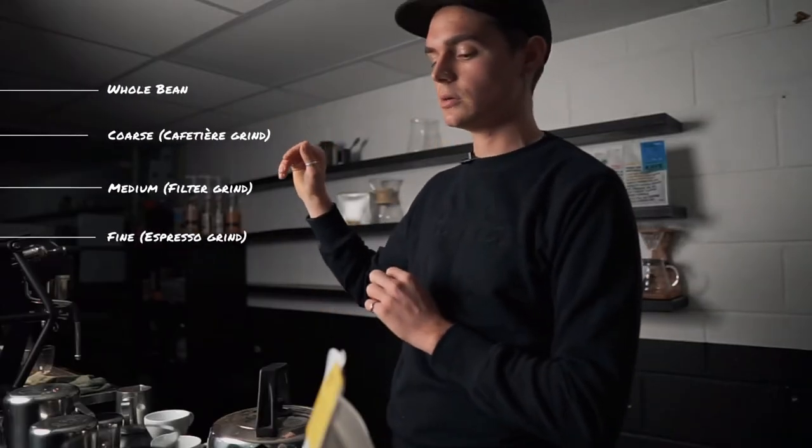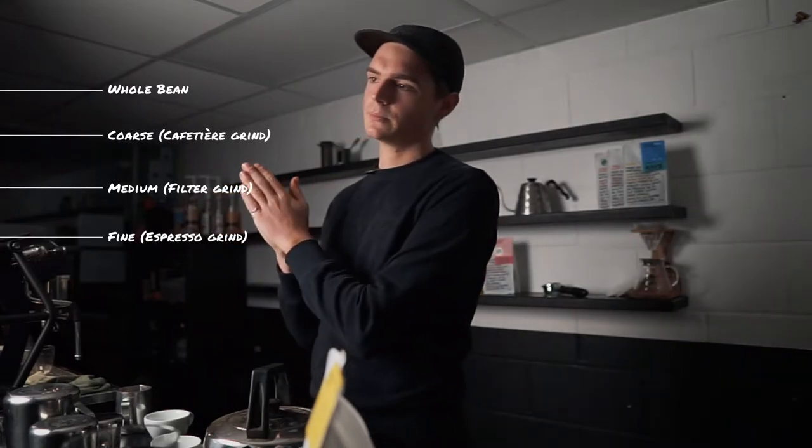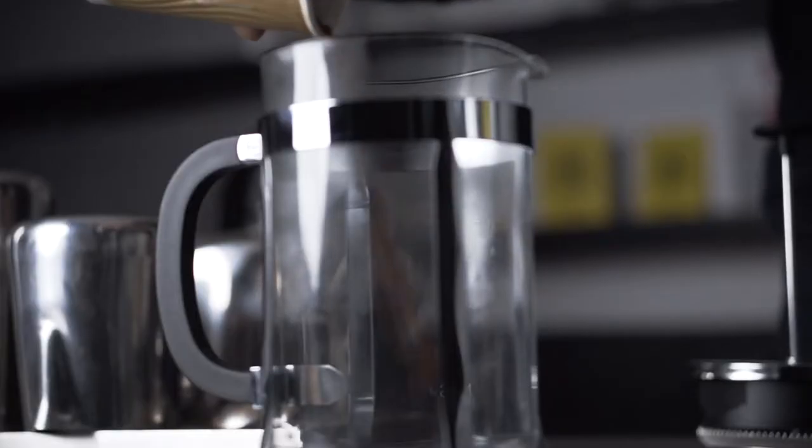We're going to zero the scales once we've got our signature blend ground to cafetiere, which is on the coarser end of the scale. That's because we've got a longer extraction time — the larger the pieces of coffee, the longer the extraction time.